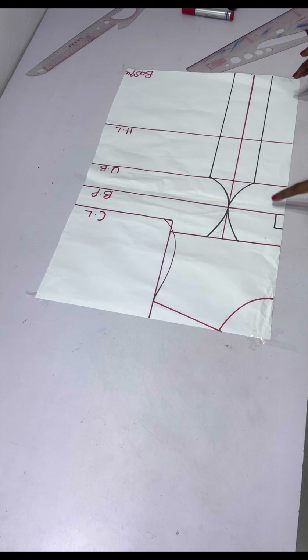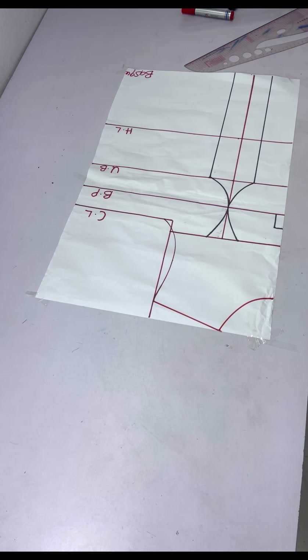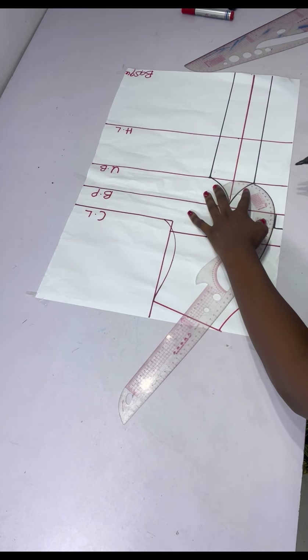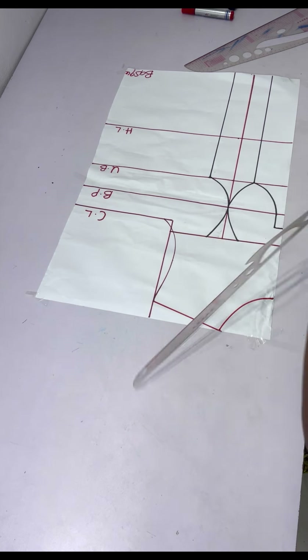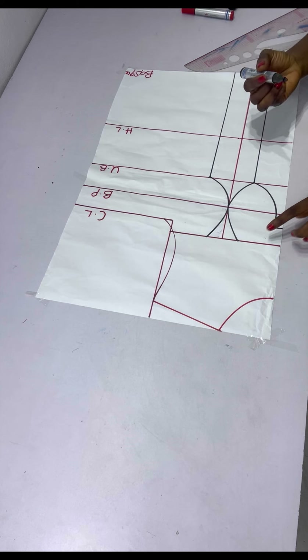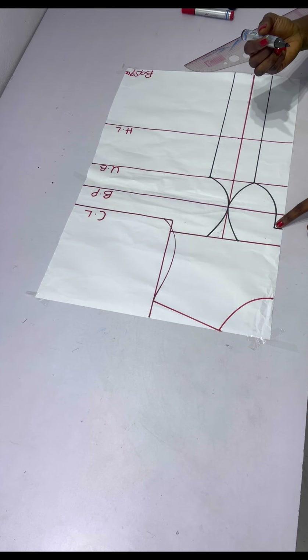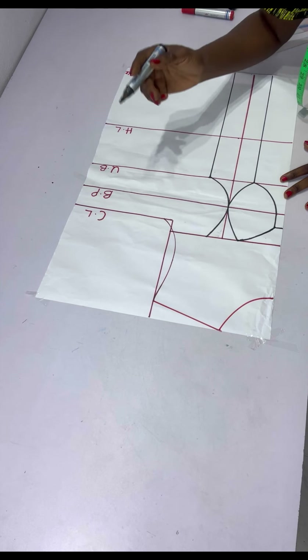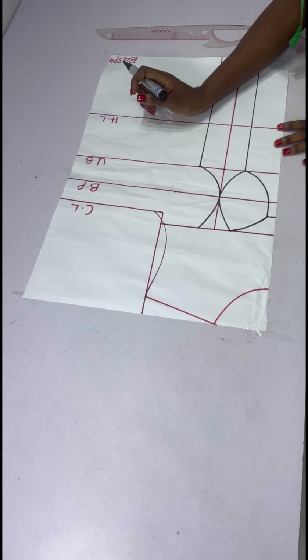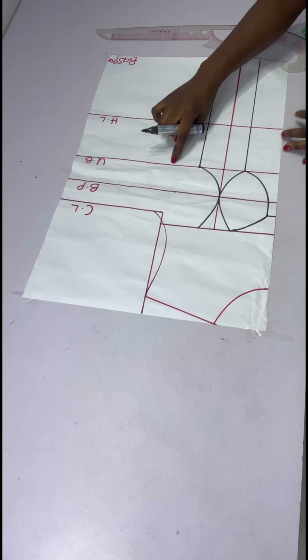From the bust point line I'll connect to the under bust using my curve ruler — you could use freehand, whatever works for you. After connecting my points, I'll give it a sweetheart effect all the way down here, just using my freehand to curve it in.